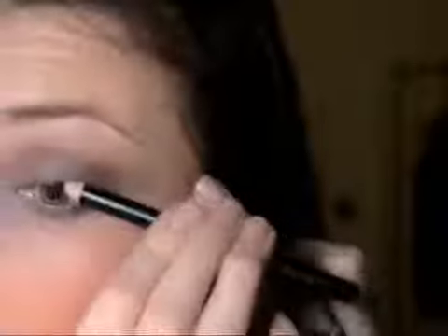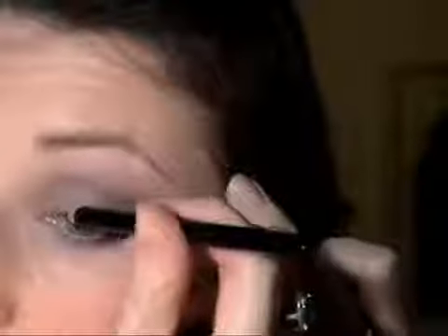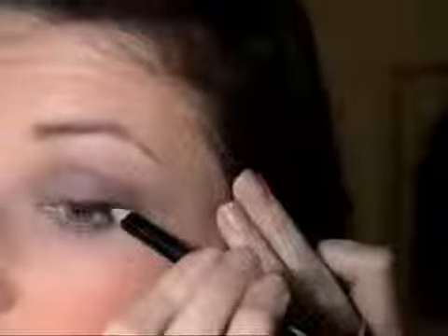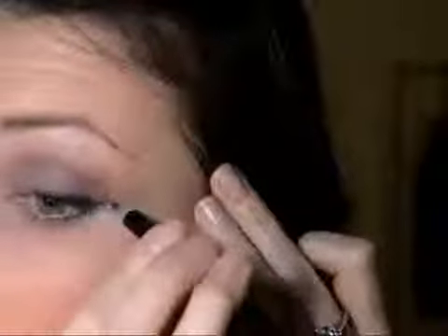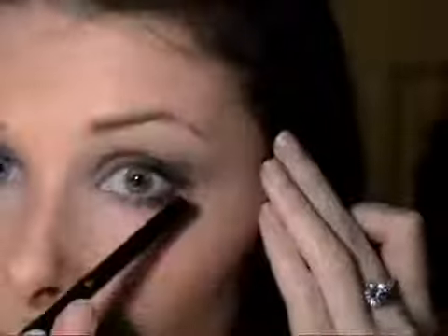Next we're going to take the black eyeliner and just draw a thin line, mostly on the outer edge. This really helps to define the lashes and make them look thicker, as well as define your eyes, and I feel it really finishes off the look. We're going to do a little wing at the end — just follow the same line as your outer lower lash line and flick it up a little bit. We're not going to go too far in because we don't want the eyeliner to be too strong — just a thin line.